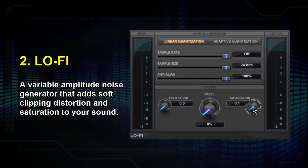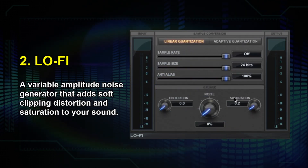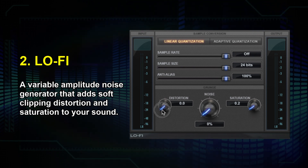Using the Lo-Fi plugin, you can add saturation and distortion for sound design and effects. Just a little dab will do you on the settings, and then you can add more noise and really tailor your sound. You can also change the sample rate to get some cool digital artifacts. Have fun with that!